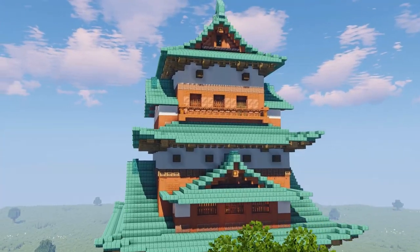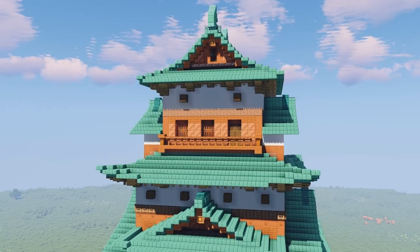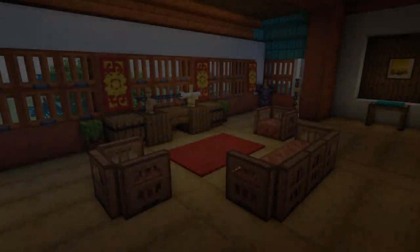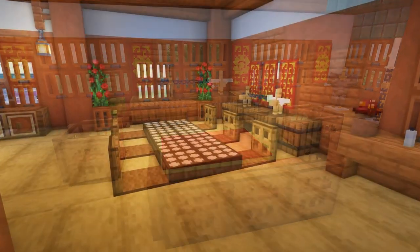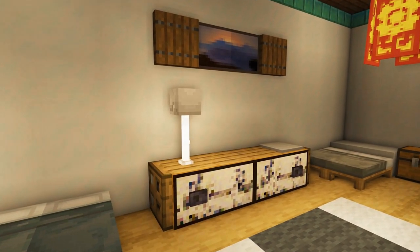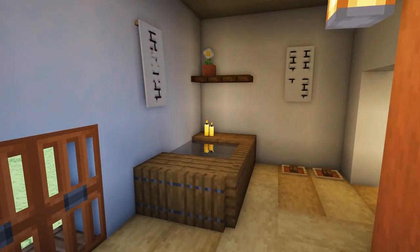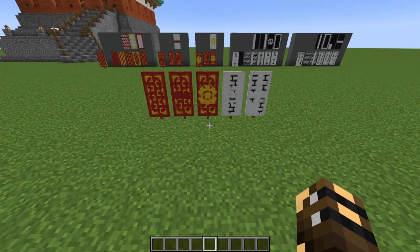G'day folks, it's Cortes Reno and welcome to the final installment of the Takashima Castle tutorial. We've already built the entire castle and today we are just focusing on doing the furniture. This video will be very interesting for you even if you're not building the Takashima Castle — it will give you tons and tons of Japanese furniture ideas. Let's jump straight into it.